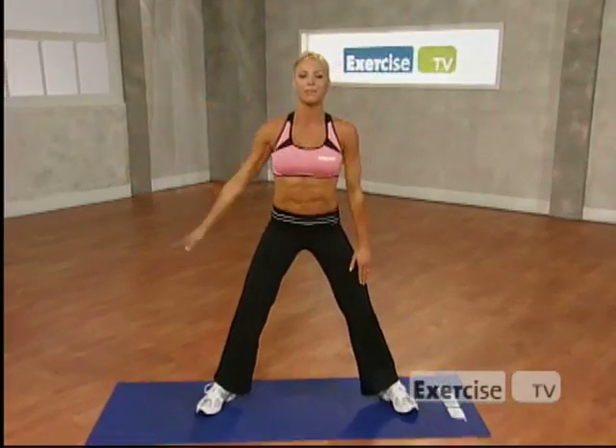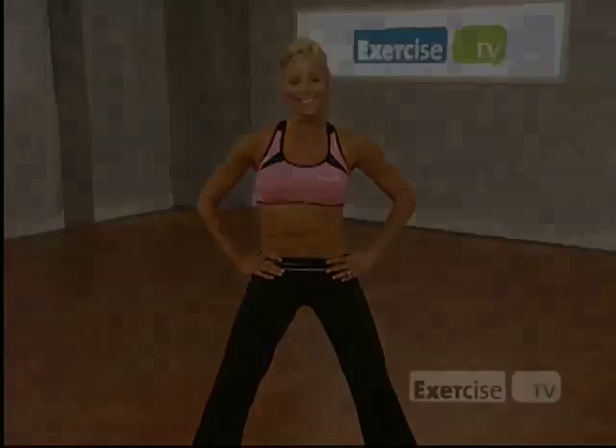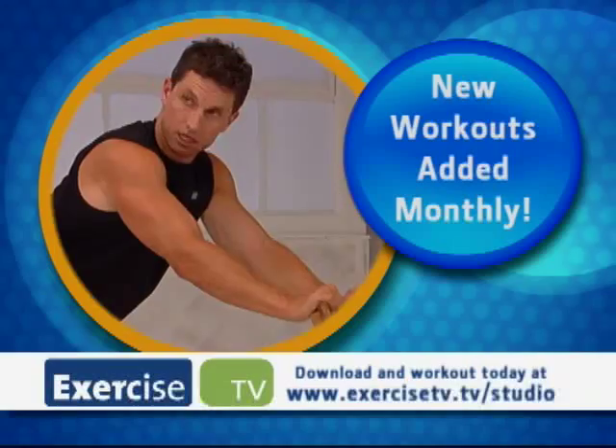Great job on your ab workout. I'm Cindy Whitmarsh. Thanks for hanging out with me on Exercise TV. New workouts are added every month. Download and work out today at exercisetv.tv.